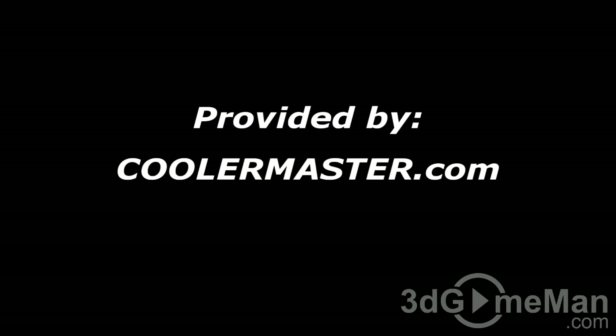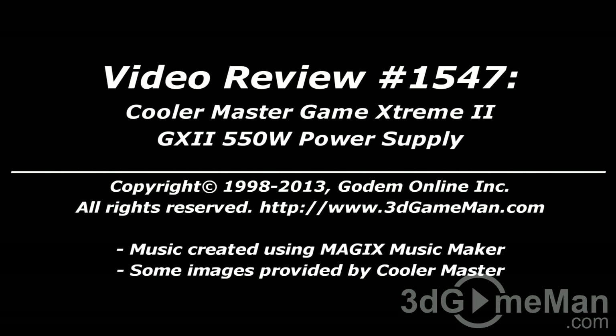Until next time, take care. How do you think this product stacks up? To vote, head on over to 3dgameman.com, and while you're there, check out the pricing.